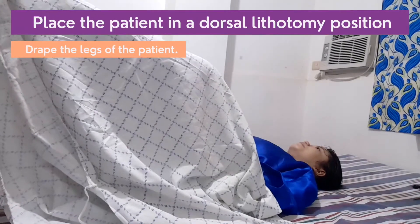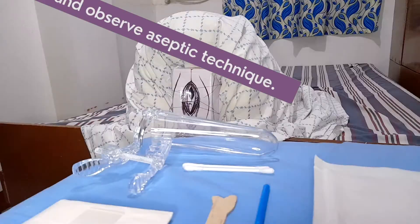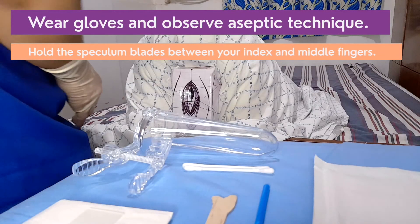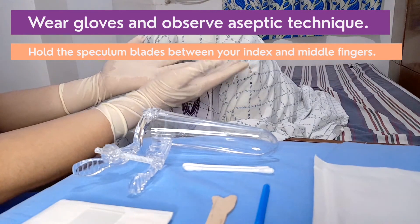Place the patient on a dorsal lithotomy position. Drape the legs of the patient. Wash your hands and wear the prescribed PPE. Wear gloves and observe aseptic technique throughout the procedure.